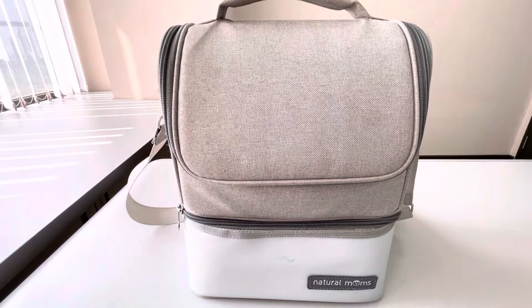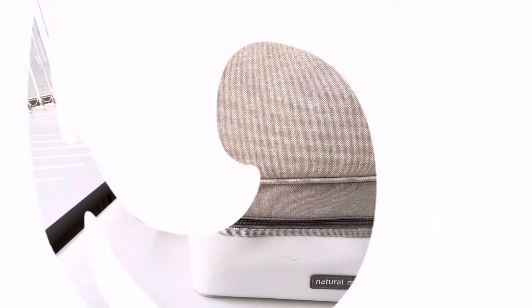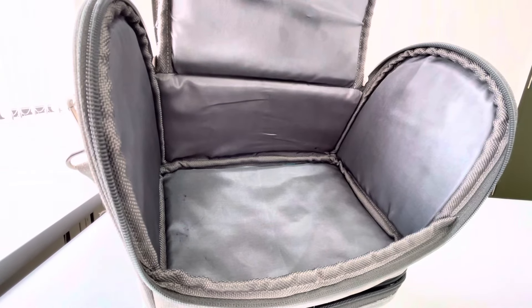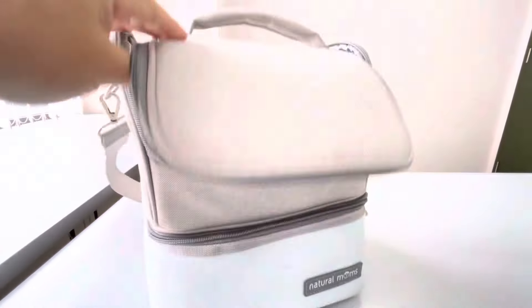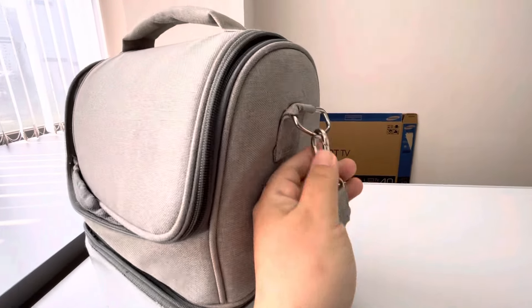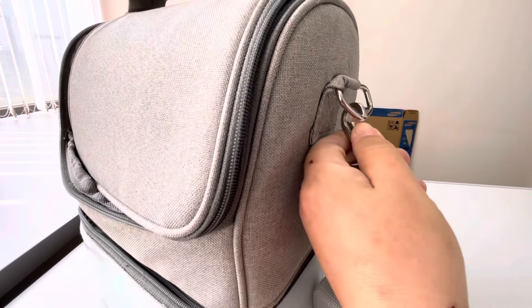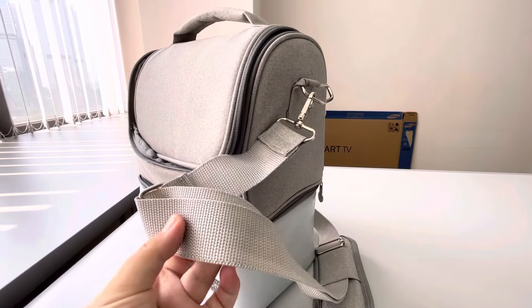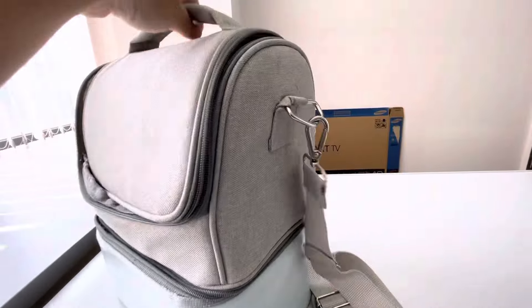Kita lihat ya partisi dalamnya seperti apa. Ini bagian dalamnya cukup besar untuk nyimpan mesin pompa AC dan botol pumping, serta tas AC yang kecil-kecil itu. Modelnya sling, talinya bisa dilepas, jadi bisa dibawa di bahu atau dipegang.